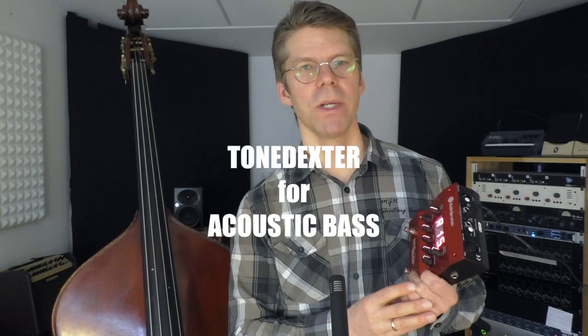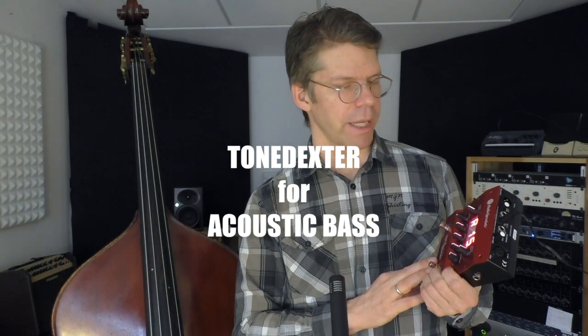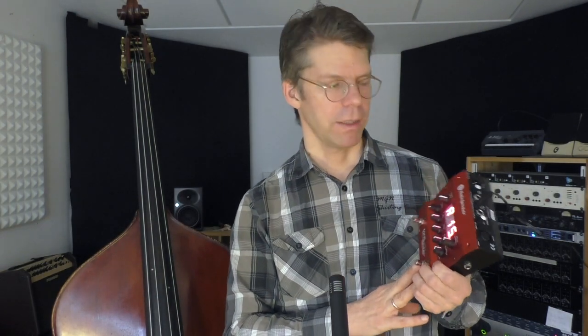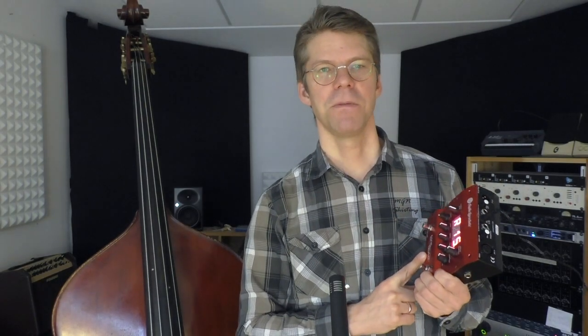A couple of weeks ago I already did a video talking about the Tonedexter. Today I want to go a little bit more in detail on the sound possibilities of this device. For those of you who don't know this thing yet — what is it? The Tonedexter is a pre-amplifier designed for acoustic stringed instruments fitted with a piezo pickup, for instance a double bass.